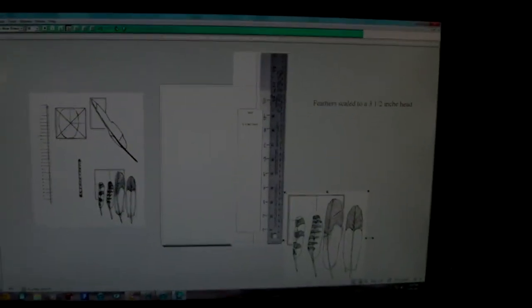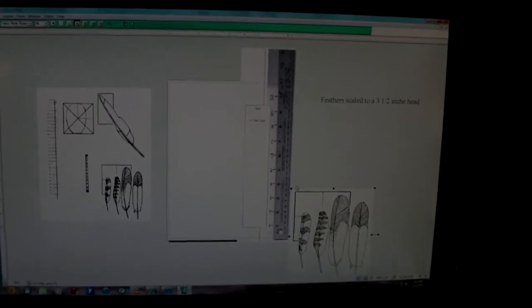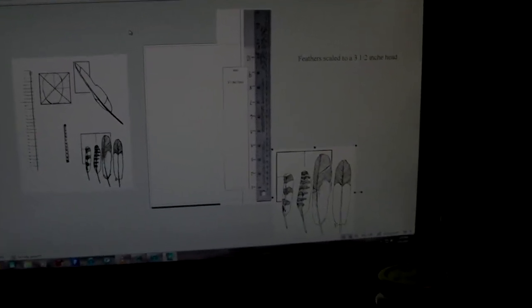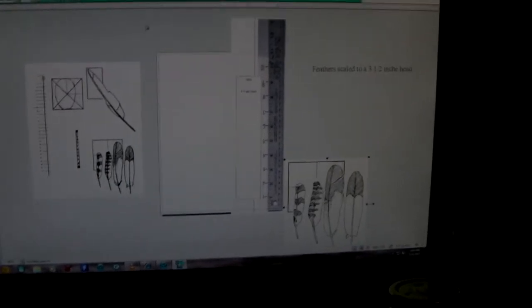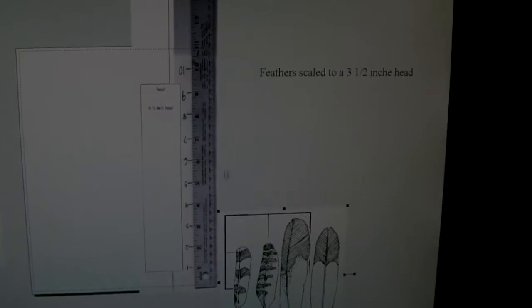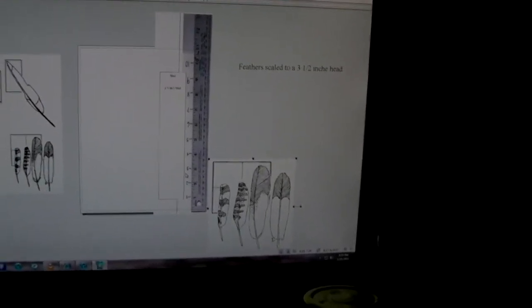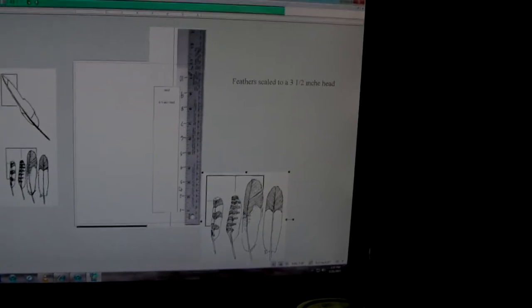Pardon the fact that I'm holding this camera by hand. This is a program I have called PrintMaster Gold 18. What I did was I photographed a ruler, and to scale anything down, I know the head length on the Indian figure I'm working on is going to be one inch long from the top of his head to the bottom of his chin.